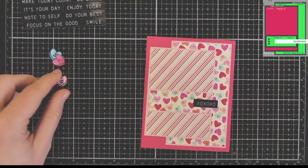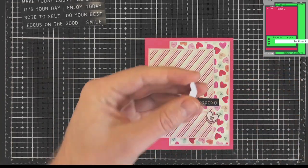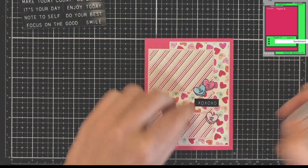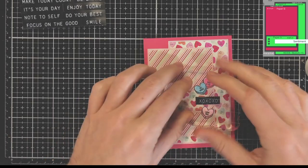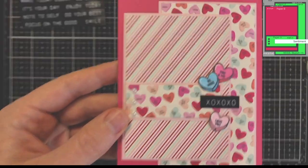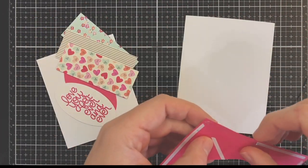For the first card, just following the sketch pretty closely and I'm using the embellishments that came in this kit. The black XOXOXO sentiment is a Tim Holtz sticker embellishment kit — I just happened to have it on hand and it reminded me of candy hearts, so I decided to add that. It's black and bold but I like that, and then I stamped those little heart images from the stamp set and just glued those on. That was card number one.